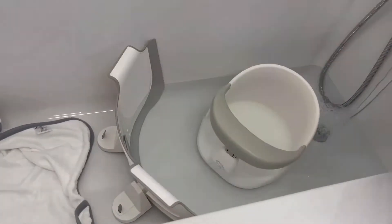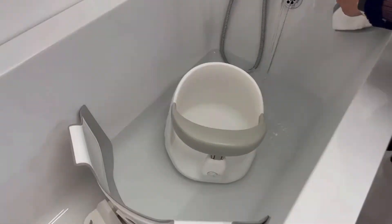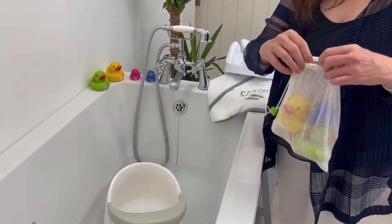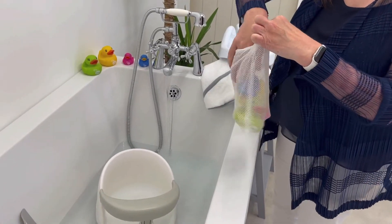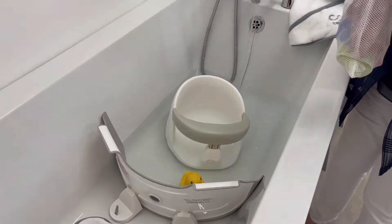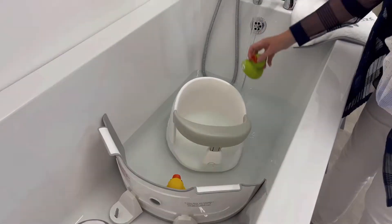You must also remember our family of ducks, which are available in a neat drawstring bag. Pop them in the bath to make a nice, fun bath time.